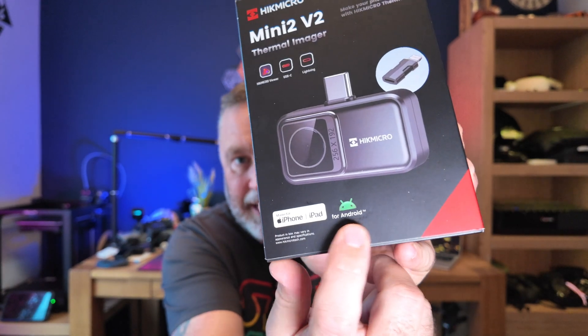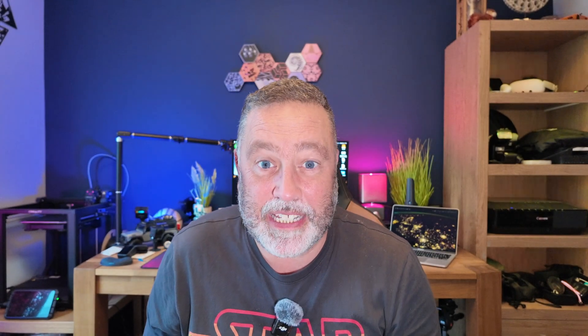This one is the HIC Micro Mini 2 Version 2 thermal imager — one of the super tiny ones that fits onto the bottom of your phone. This one works for both iPhone and Android, so you can use it on either one, which is really good if you're changing between devices. You can fit it on an iPad for a bigger screen, then move it to your Android phone depending on the application.